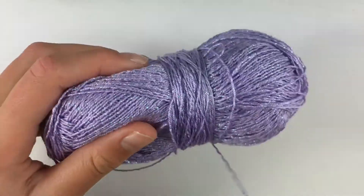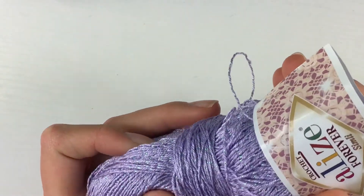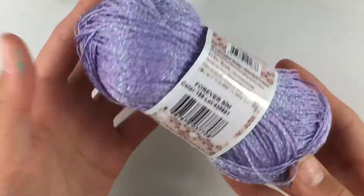You'll then put the label back on your skein of yarn. That's all I have for today — thank you guys so much for watching. Please like, share, and subscribe to my channel if you'd like to see more bracelet content from me in the future, and I'll see you guys in the next video.